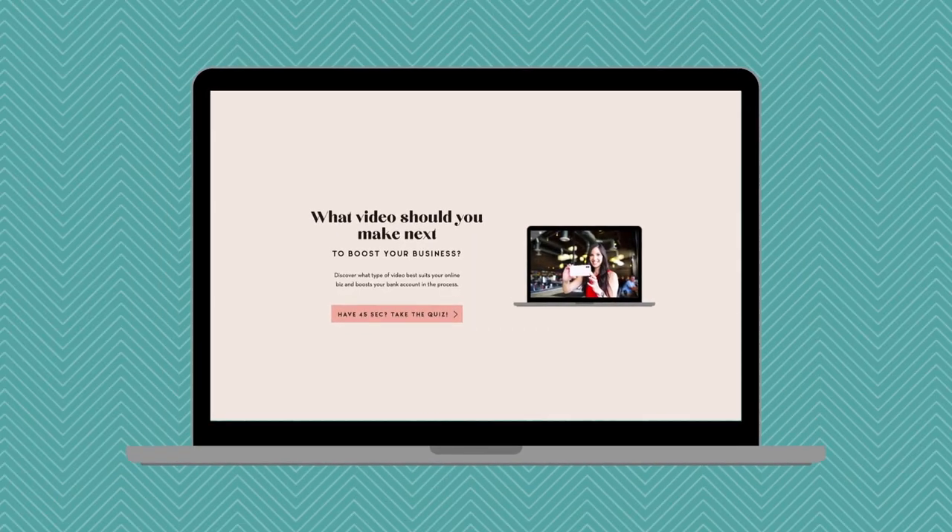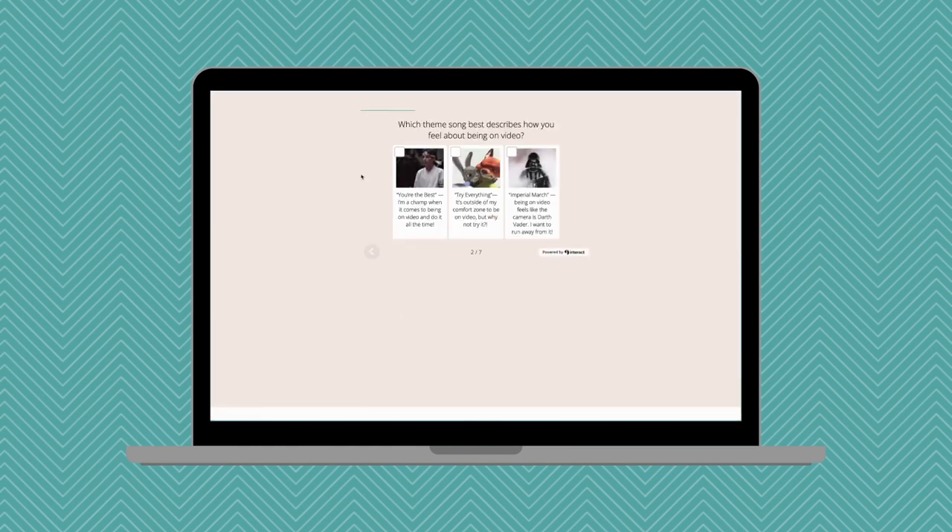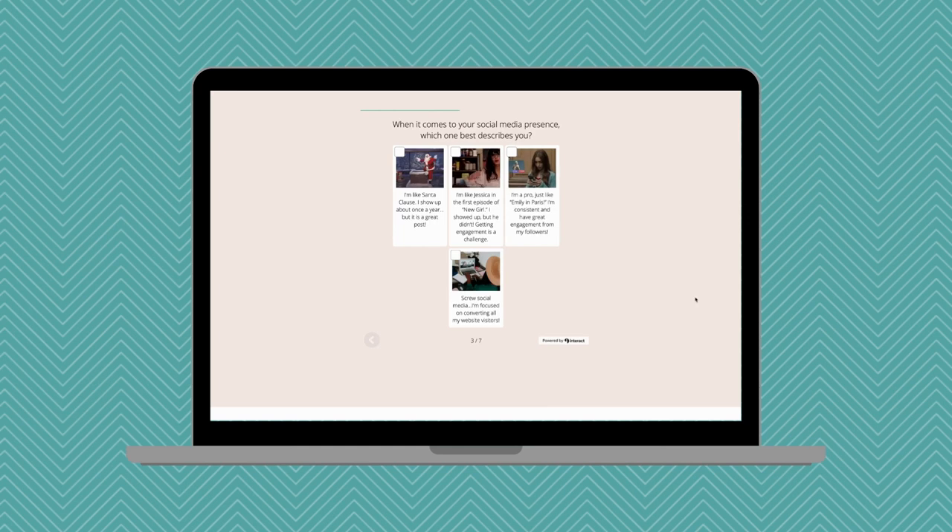There you go — an easy Instagram reels video setup so you look better on reels than in real life! Video is a game changer for your business, but the most common question I get is: what video should I make? I created a personalized quiz that will tell you what video you should make next to get immediate results and move the needle forward in your business. Click the link in the description to take the quiz.